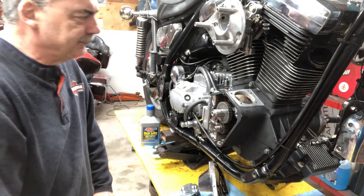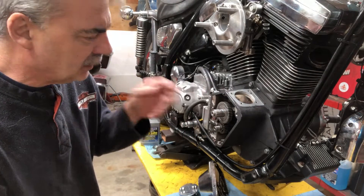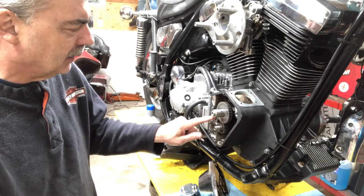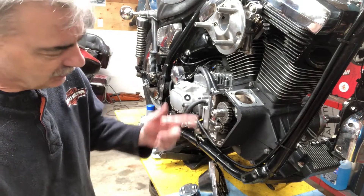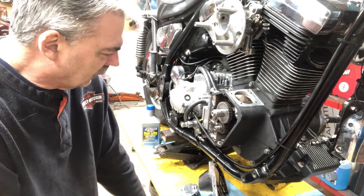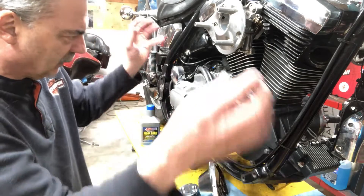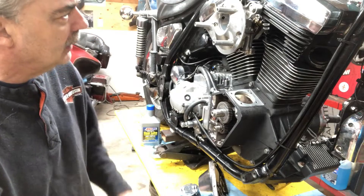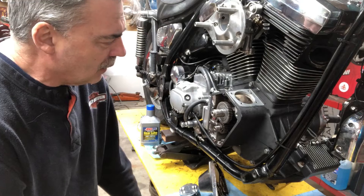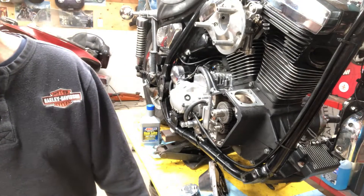Okay, back on the FXR. I already got the cam shimmed out, and the breather gear is already shimmed — I shimmed it when I took this apart last year. I think I'm ready to put the timing cover on, or the cone on, and then I'll put the lifter blocks in, and then adjust the adjustable push rods. I think that's what I'm going to do. I think I've got everything.